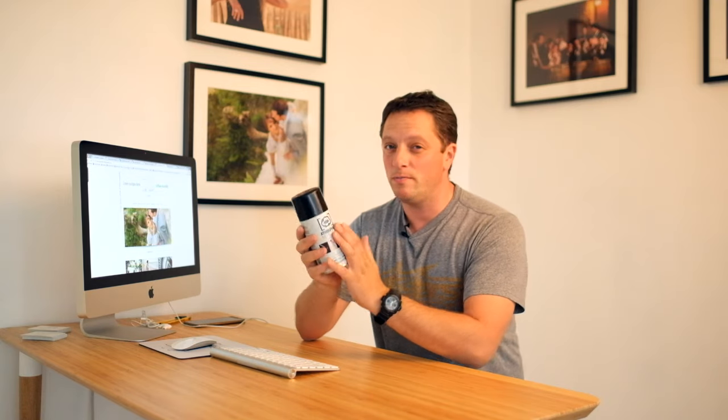Hi everyone, Luca from lucasgisbertphotography.com. In this video I'm going to give you my review on the Atmosphere Aerosol. This is a new product in Europe but not a new product in the US, so if you're in the US you may be aware of it. It's the kind of product which when you find it you don't really want to share because it's so good. I did hesitate making this video, but I like sharing things I discover.